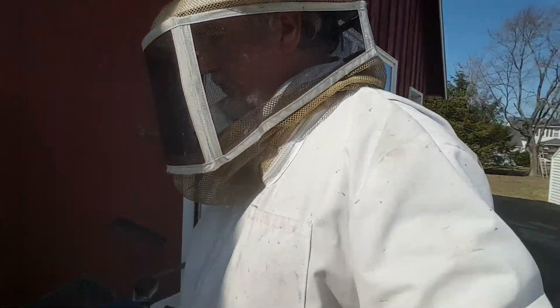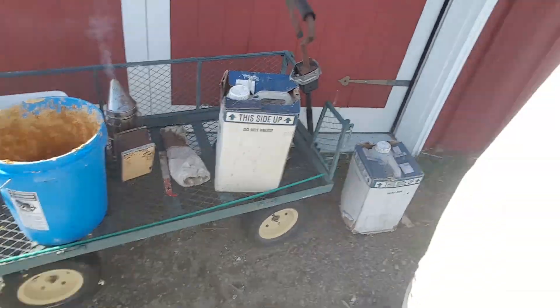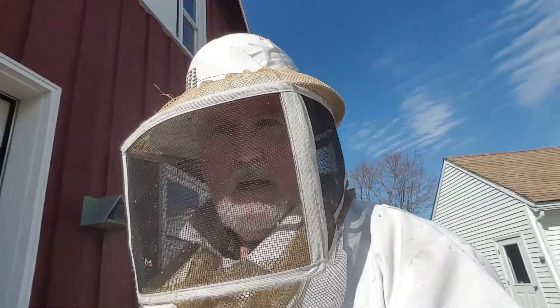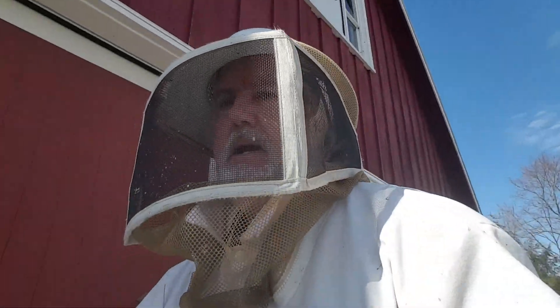So now we've got our equipment ready. I've got my wagon ready with the various bits of gear I anticipate using at the moment, and I'm just going to take it out to the bee yard now.